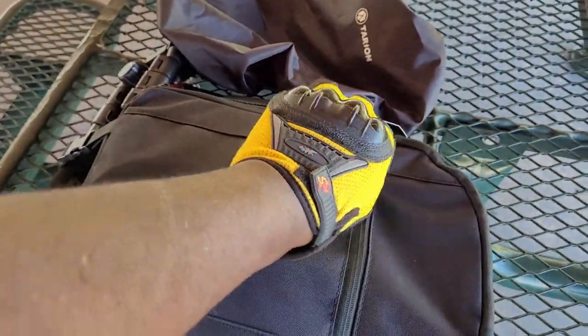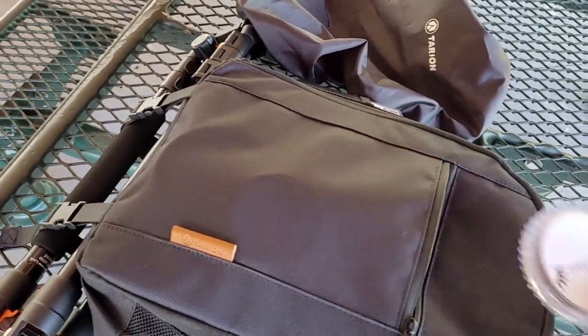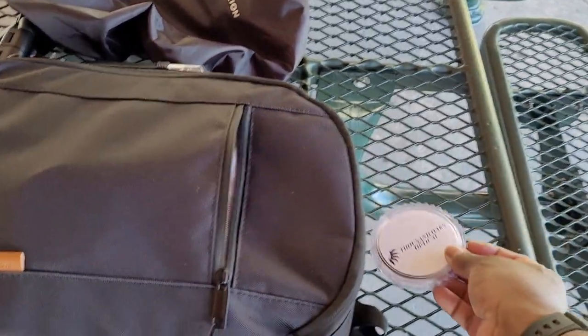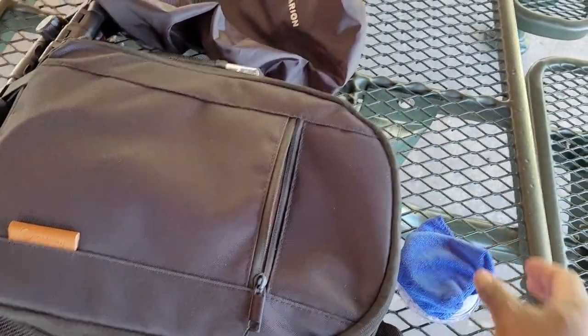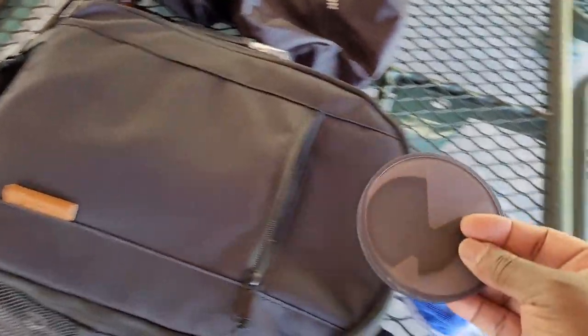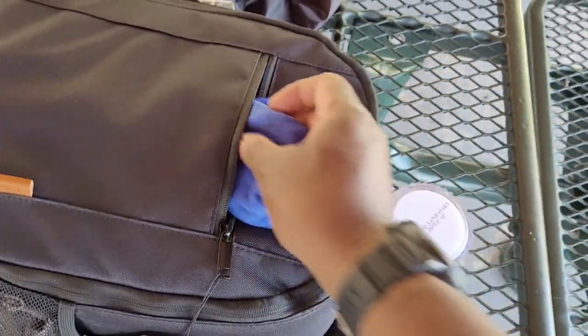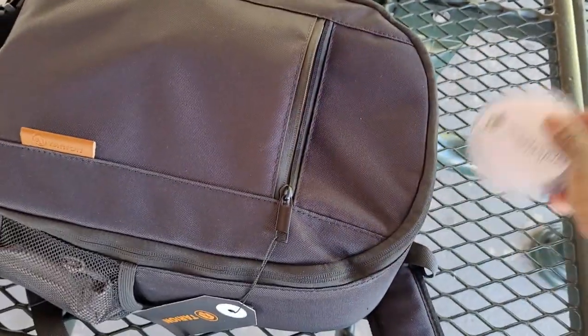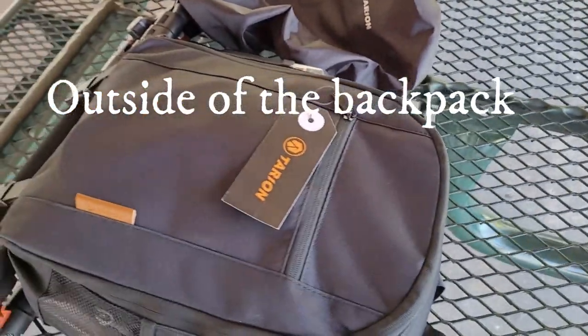Let's dive into the backpack. Right here I have my filters — my solar filter for my Nikon camera, my variable ND filter, and my polarizing filter. I was able to fit all of that inside this pocket on the outside of the backpack.